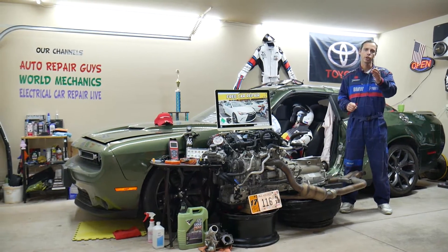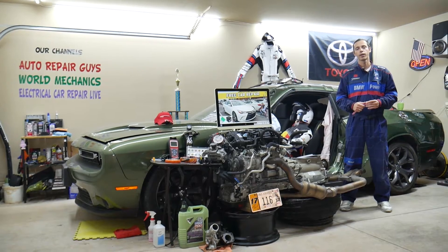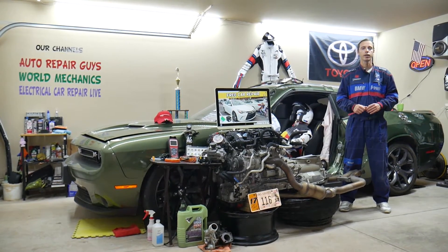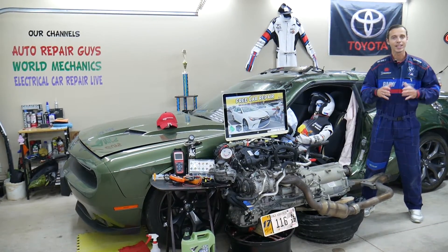We'll also cover where you can buy cheap parts, tools, fuses, and relays at a good price with quick shipping, so you do not waste your money and time. We'll also explain why it's important to test fuses and relays. All of that will be covered absolutely free for your convenience — make sure to stay until the end.